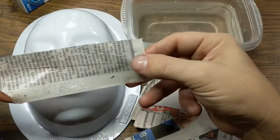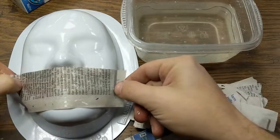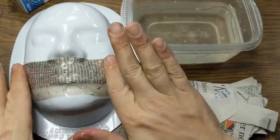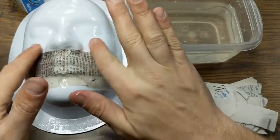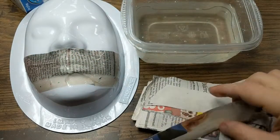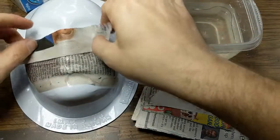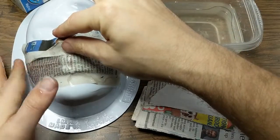Take your wet piece of newspaper and put it on the mold, smoothing the whole thing out. You've got to really make sure you press down, otherwise you're gonna end up with bubbles underneath and you won't even be able to tell what the shape is by the time it's done. Take another strip, dip it in, squeeze off all the extra, and overlap it with the first one.